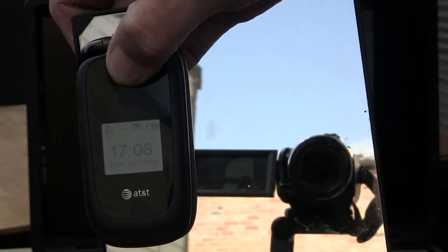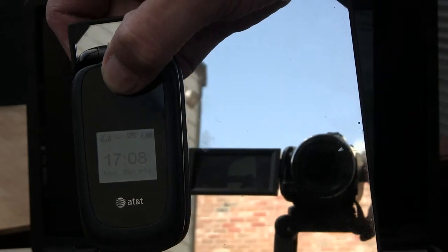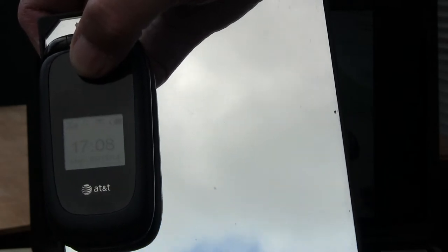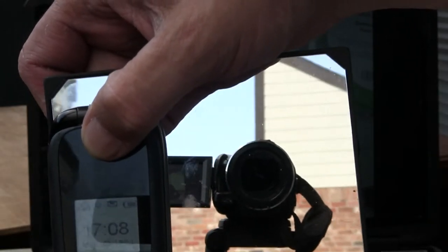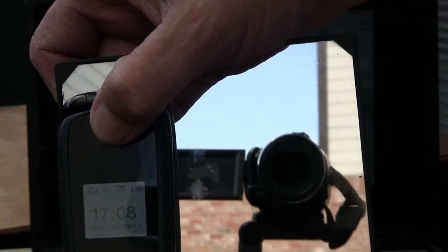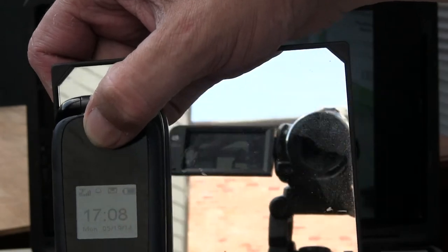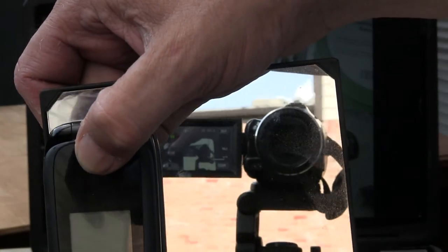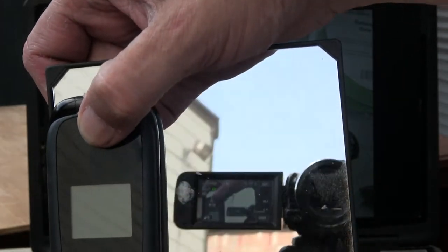It's the 19th of May 2004, and there's the Canon Vixia HF M41 that I'm using to shoot this video. You can see it there.